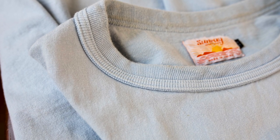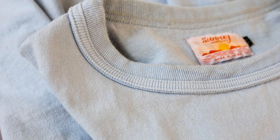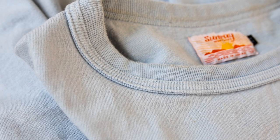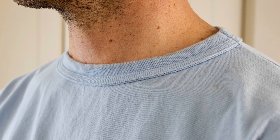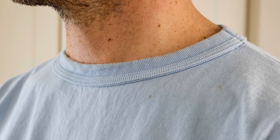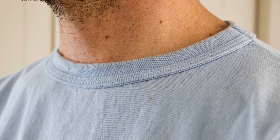The neck is a rib-neck construction, and it does have a reinforced protection there as well, just to help with the durability. I have started to notice a bit of wear around the neckline now, but it's held up way better than a lot of other t-shirts, so I'm actually quite impressed with how durable this neckline has been and how it's holding up.